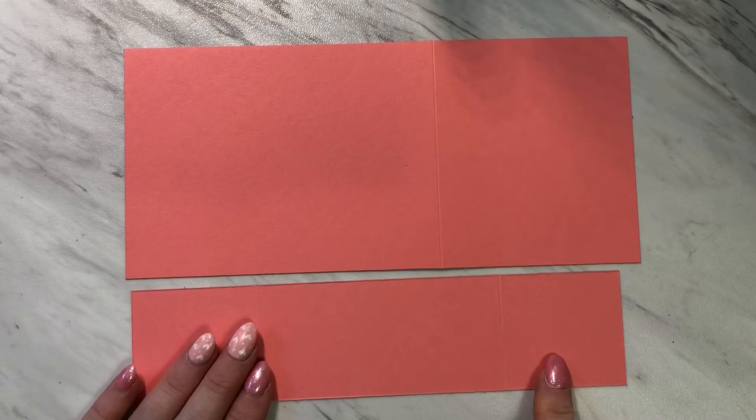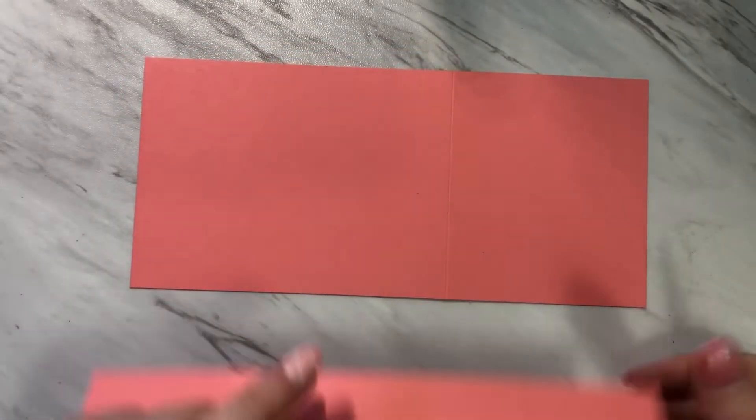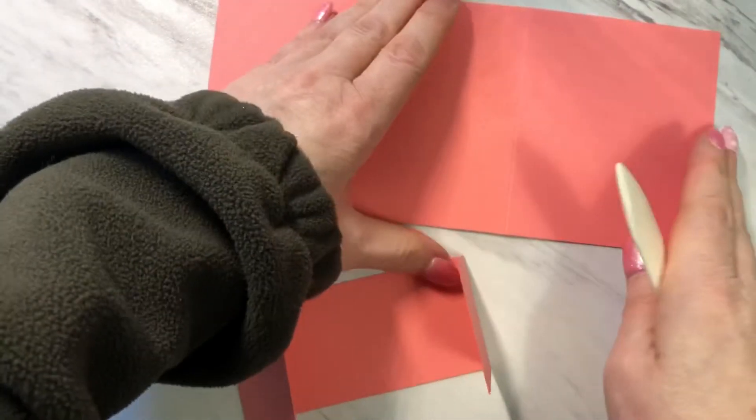I'm now ready to fold and burnish along these score lines. Each of these score lines will be a mountain fold, and I'll be doing that with both pieces of paper.